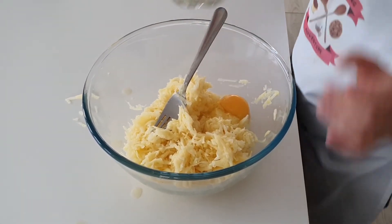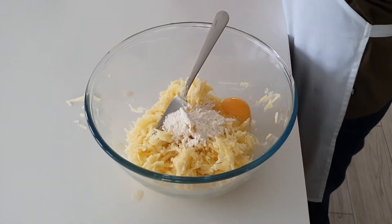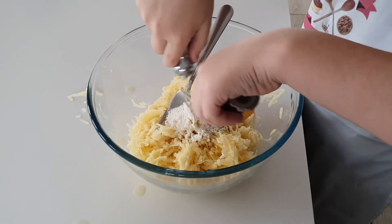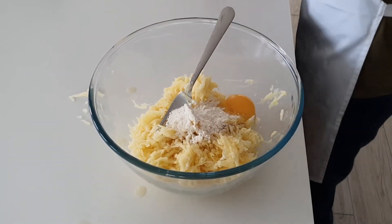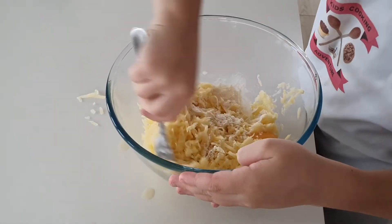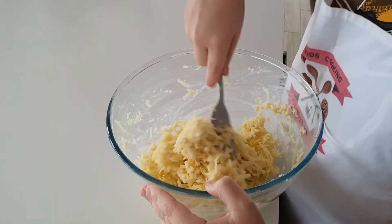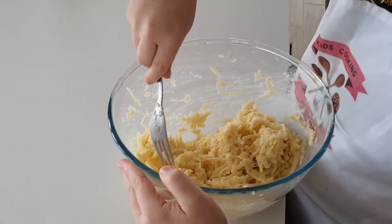Add a heaped tablespoon of flour and some salt and pepper. Whisk that up. This is what it should look like.